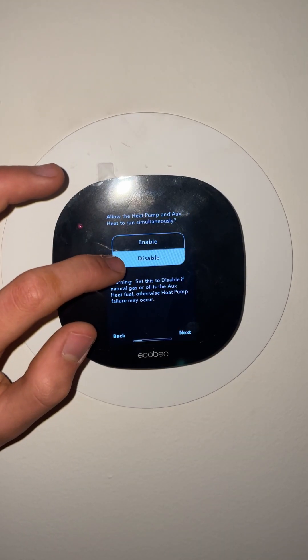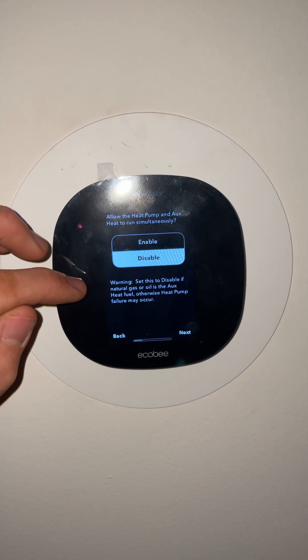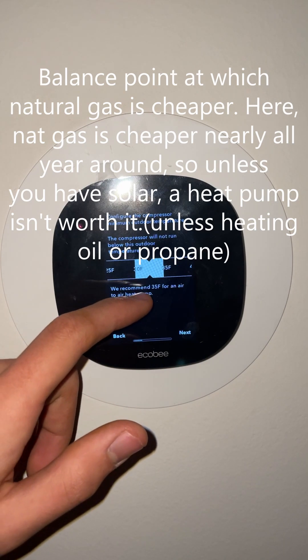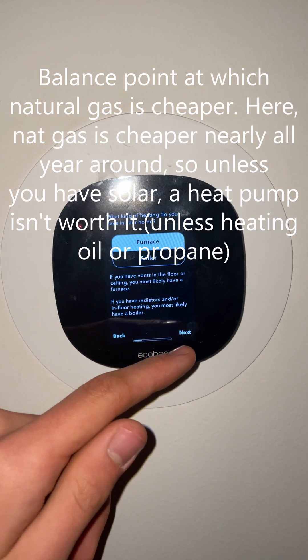I do not want the heat pump and auxiliary heat to run simultaneously because this is a natural gas backup — otherwise you can kill the compressor if it is turned on. I will set the lockout to 30 Fahrenheit and it's only a single stage.